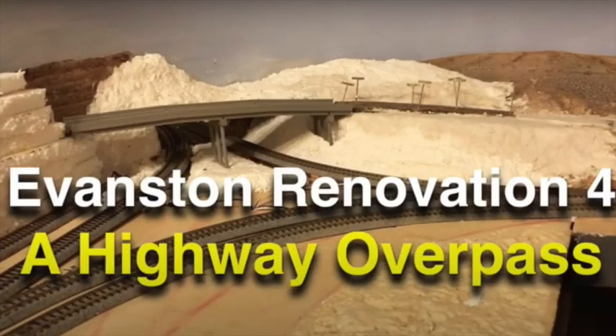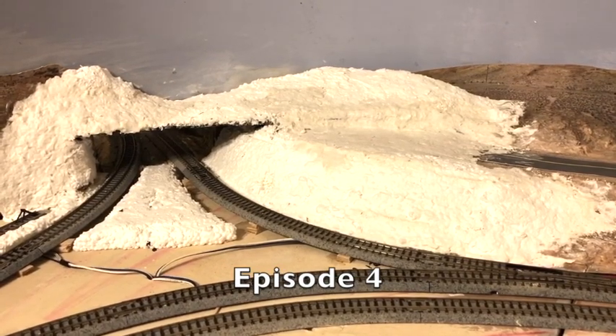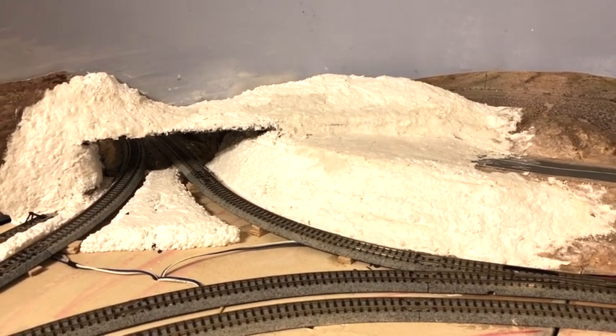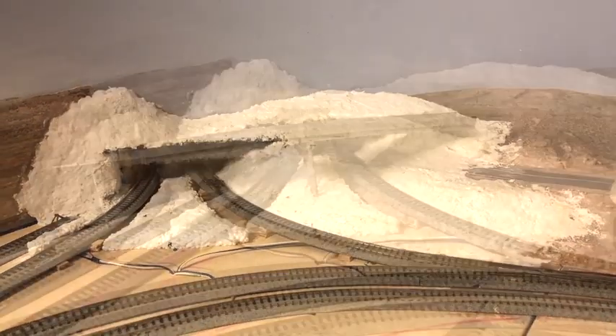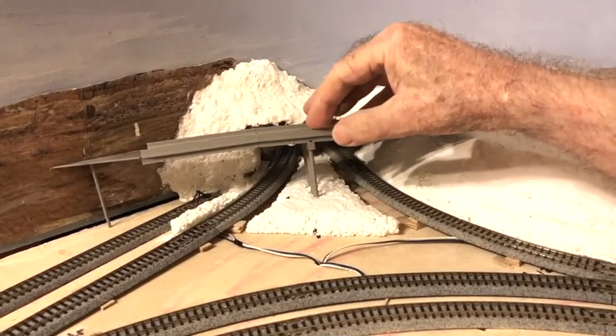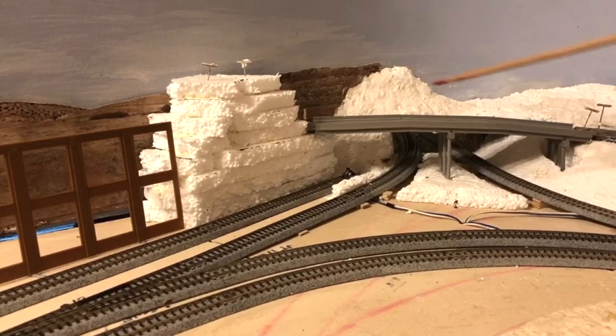The following week in episode 4, I continued to work on the scenery and the highway overpass to hide the hole through the backdrop. The hole is located on a curve in the backdrop, making it more challenging to hide. Here is the scene with the highway overpass now in place. Adding a hill here will hide the overpass as it disappears into the backdrop.